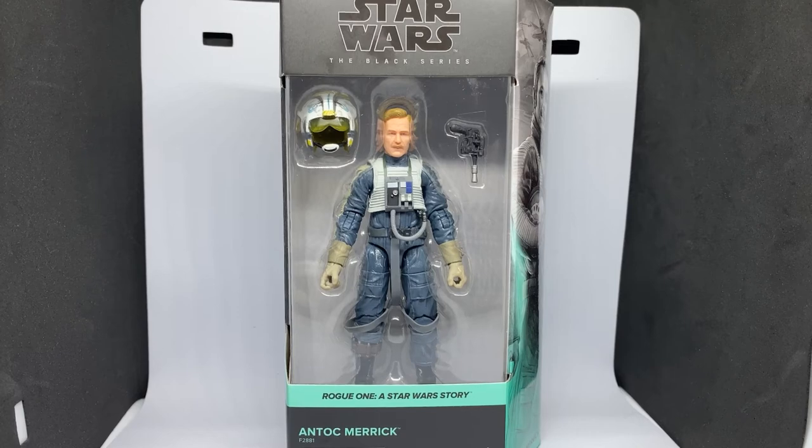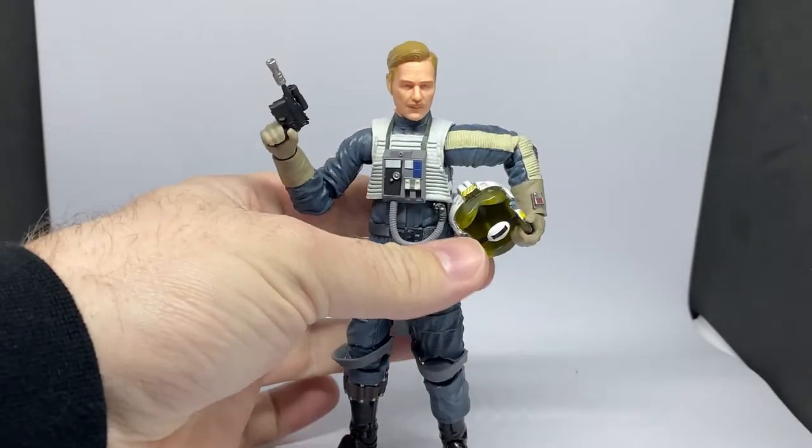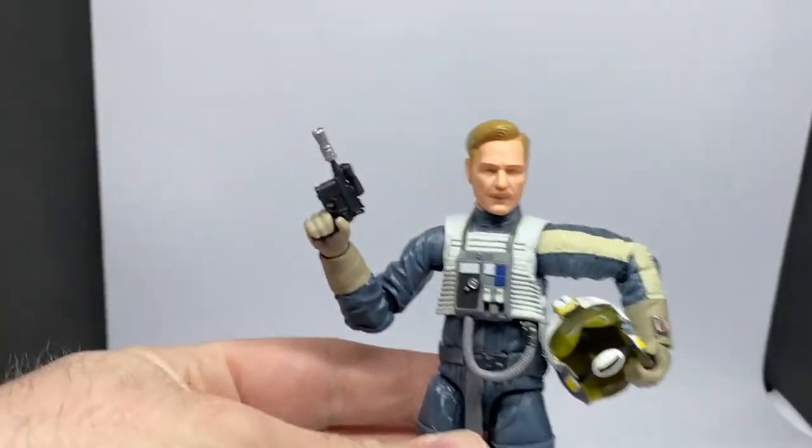There's just something about the blue outfit that looks really good, so I'm happy to take this figure out of the box and we'll take a look. Here he is out of the box and he is looking pretty damn good.